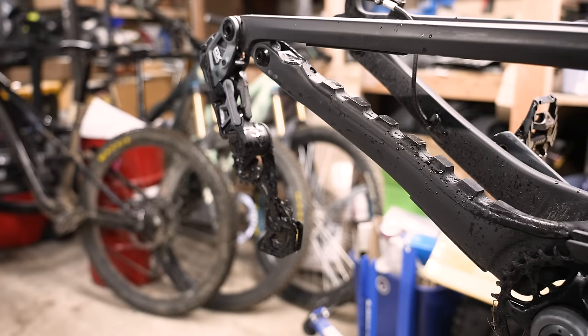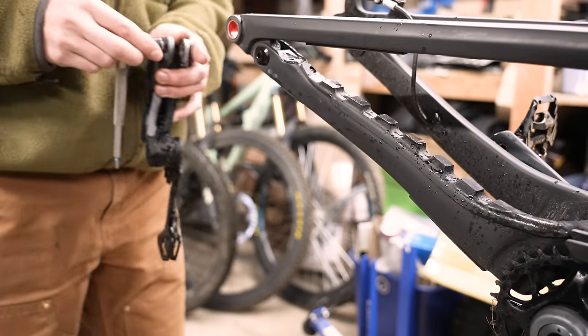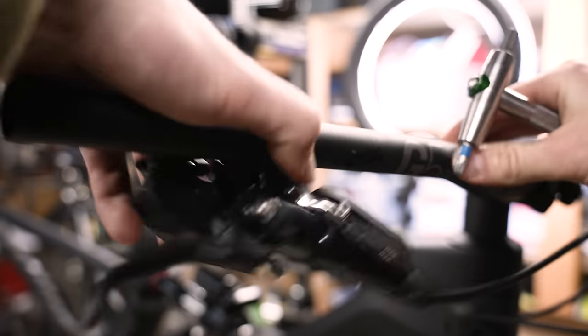Today you're going to help us out with some part swaps here on the Canyon Spectral. I got to edit the Pivot Switchblade video — that's the kind of timeline we're working with. We've got a whole bunch of swaps: full XT build, I think it's just all 8100 XT parts, and then we'll do a quick wheel swap.